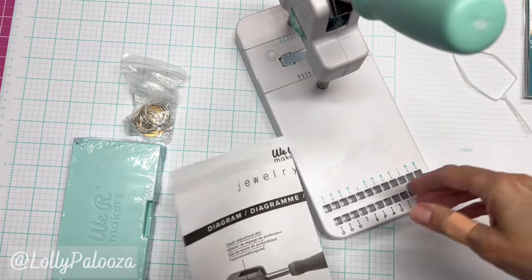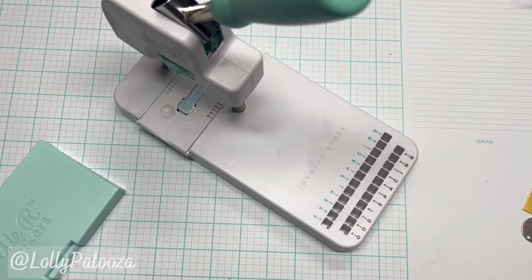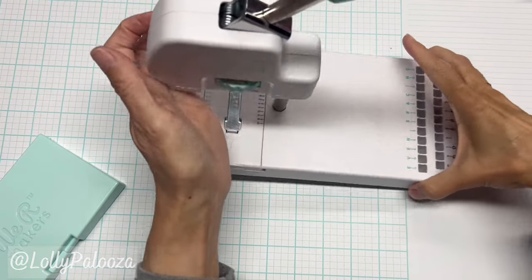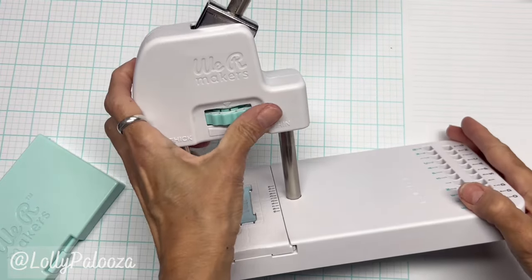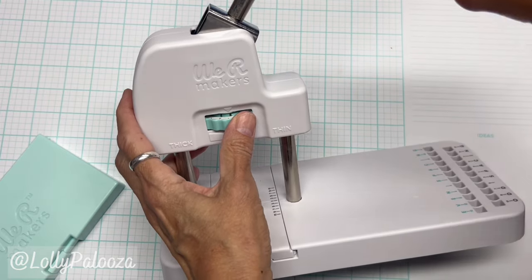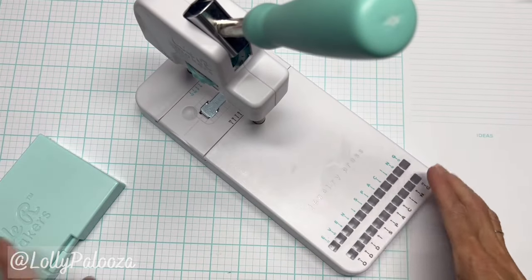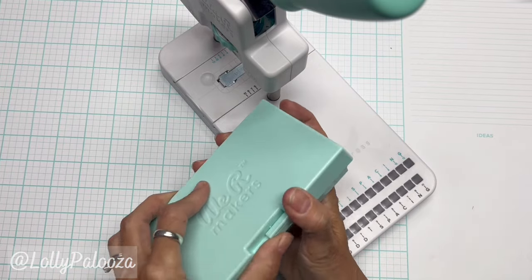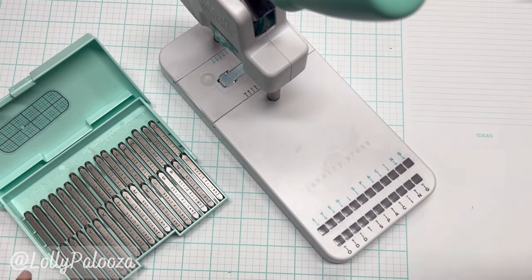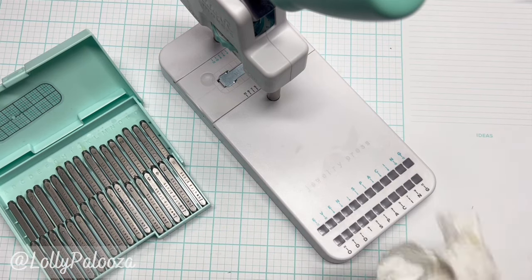I'm going to read up on this and then we will come back and create. I've had some time to play with this and I have to say I'm having fun. There is a learning curve around the depth dial — it says thick and thin, and you roll the dial this way for thicker materials and this way for thinner. I'm also realizing it doesn't take as much pressure as I was applying. You're going to need a cloth because there's a lot of machine oil in here, and every time you take a letter out you'll need to keep wiping it — eventually that will stop.